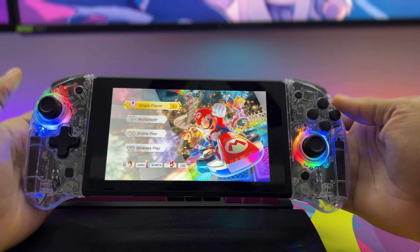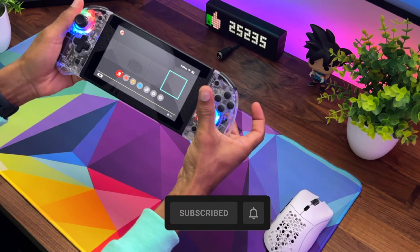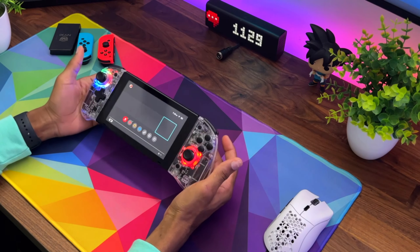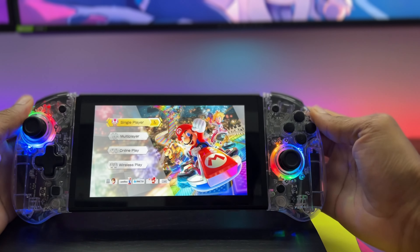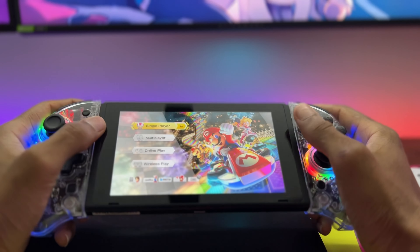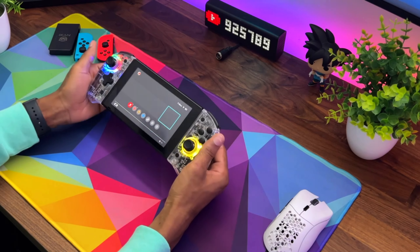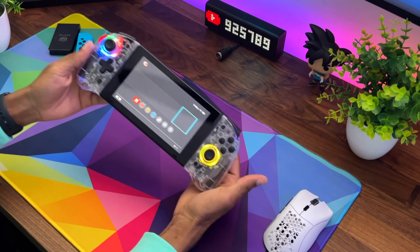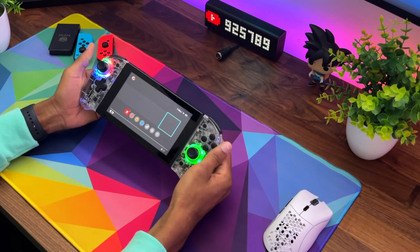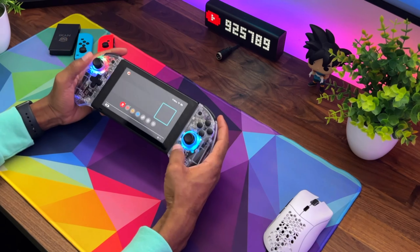You can also put it into breathing mode — it has a cool effect where it will breathe through the colors. You simply hold the T button again and double tap the joystick to cycle through. A pretty nice Switch controller overall. Let me know what you think in the comments below. Personally, I would hope the whole thing lights up, but that's probably asking too much. Maybe this will get you guys to play your Switch again. Drop a like if you enjoyed, make sure to subscribe, and I'll catch you in the next one.